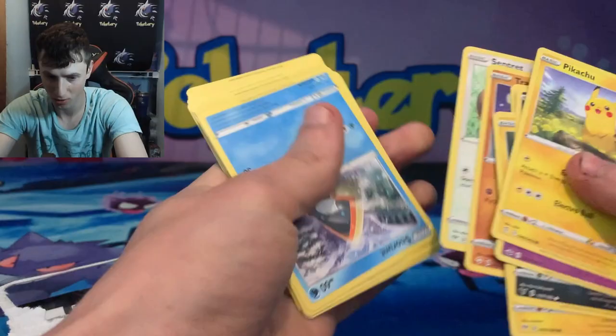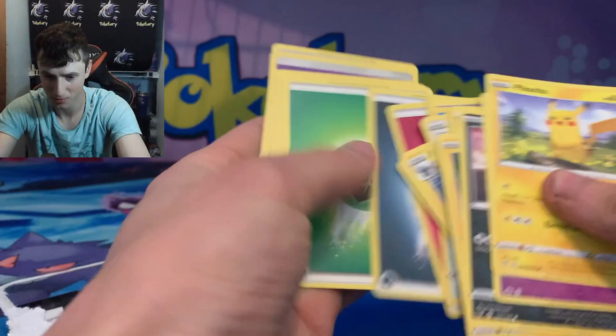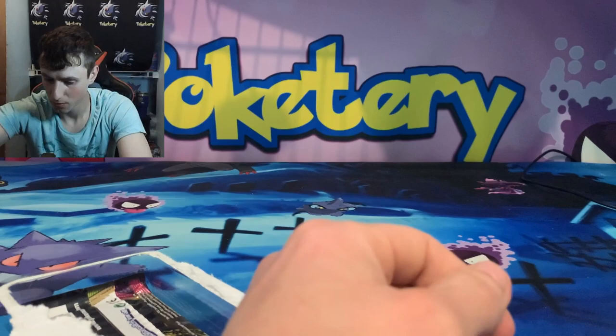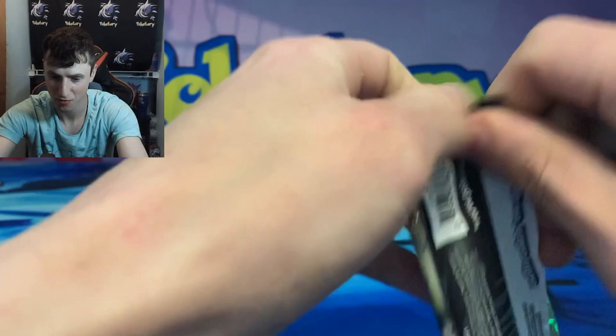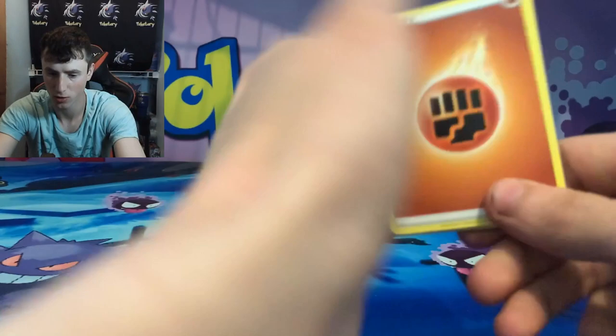Oh my goodness, this is terrible. We got some upside-down ones — upside-down energies, how beautiful is that. At least that one has a Mewtwo on it, upside down of course. So yeah, there's a new series for you. I buy it so you don't have to — don't buy these. Here's the Vivid Voltage pack that came in it. Maybe that will save the value. I think it was like $10 or $12, I don't remember. Maybe the Vivid Voltage will save the value because we probably had about a dollar there.